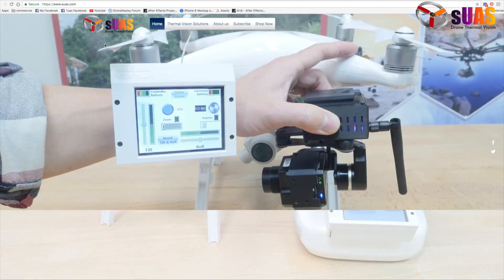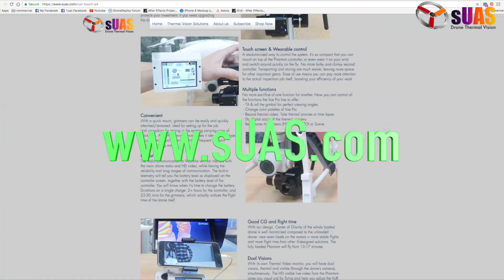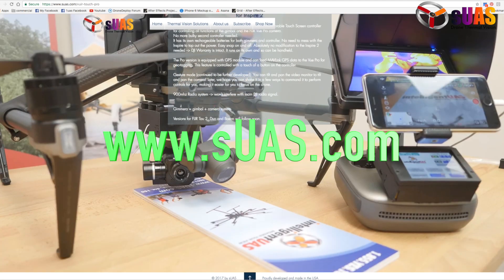Do much more conveniently with Viewer Touch Pro. For more information, visit our website at sues.com.